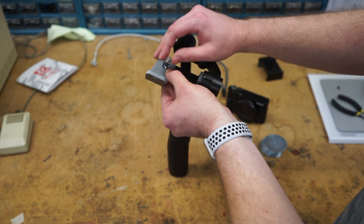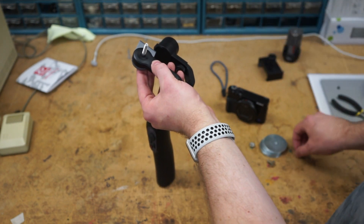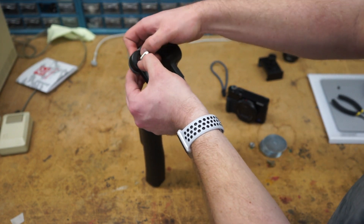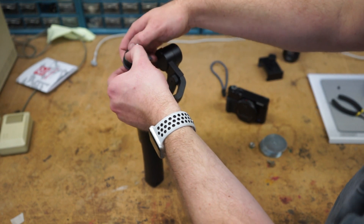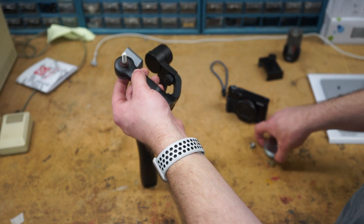Then take your hex bolt and drop that on there. If you've got a washer — here's a little rubber washer — just to not scratch up the Smooth Q. You could probably use a piece of tape, a piece of cardboard, or a plastic washer. Just something that won't scratch up the rubber.